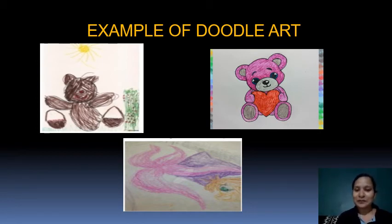Appreciate their work. Don't expect perfection because it's children's work. Let them doodle. Let them make whatever they want to make, and appreciate their work.